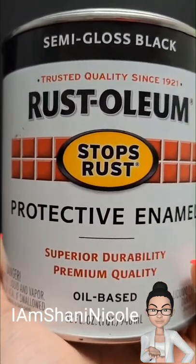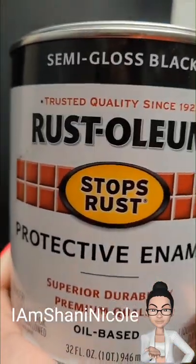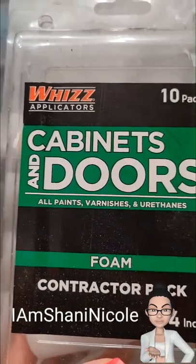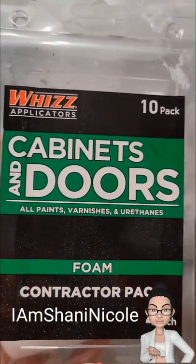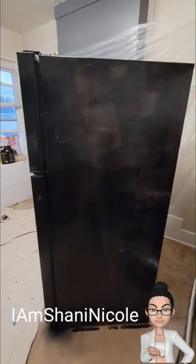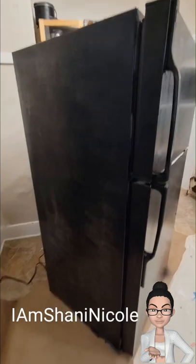When using this paint, it's best to use the foam rollers. I also added about a capful of acetone to my paint before I started painting. Here I have my first coat done — you actually have to let this paint sit for 24 hours before you can do the second coat.